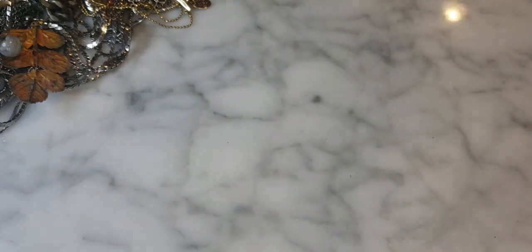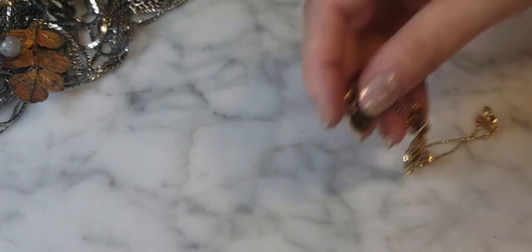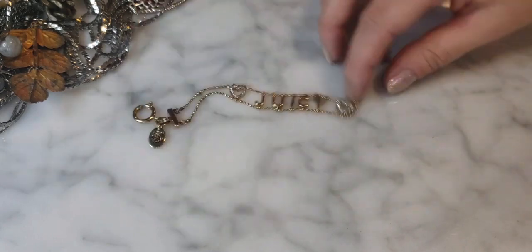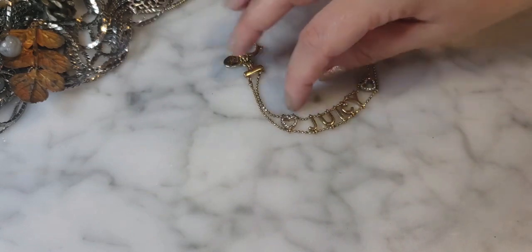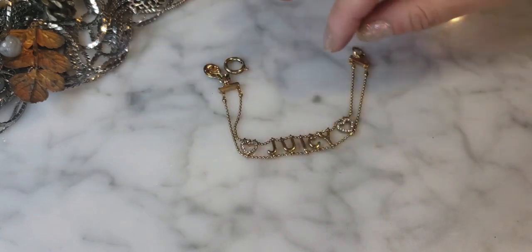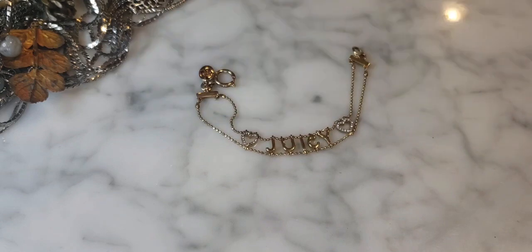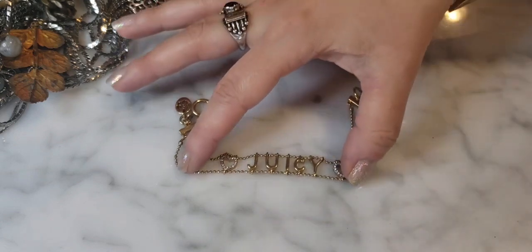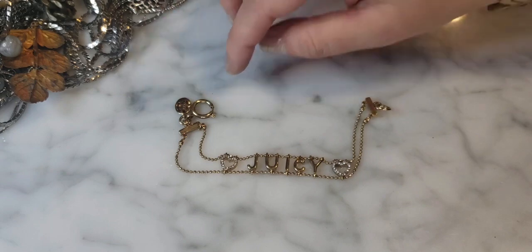J.Crew doesn't sell quite like it used to during its heyday, but it's still good quality jewelry that sells — just takes a little longer and at slightly lower price points. Now here's a really cute Juicy Couture bracelet with the Juicy logo and crown. Similar to J.Crew, Juicy had its heyday, but the brand is having a resurgence as a nostalgic early 2000s brand that kids are seeking out.